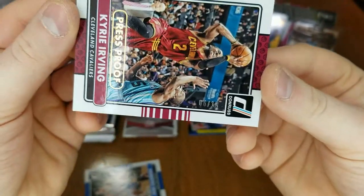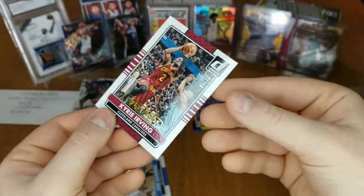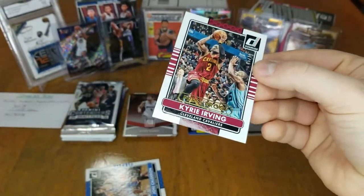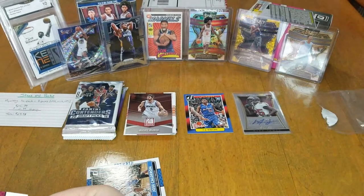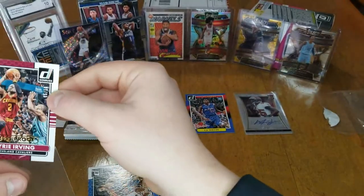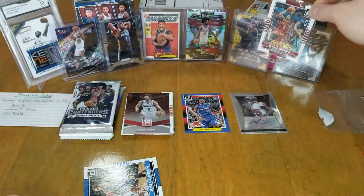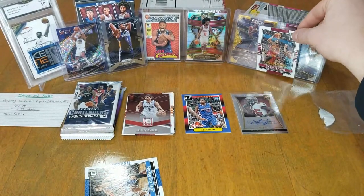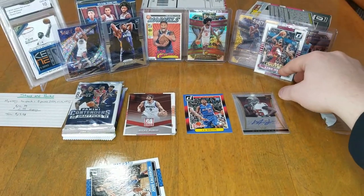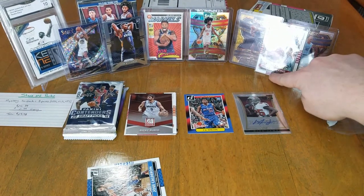So we got a Kyrie Irving — could this be an autograph? Oh okay, it is a press proof number 5 of 10 — holy cow, super short print! We will take that — that is sick, gold press proof number 5 of 10. This video is killing it right now!